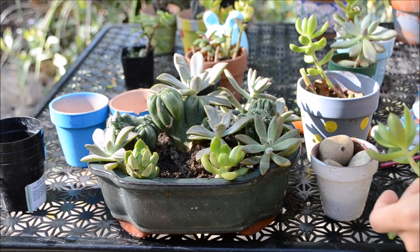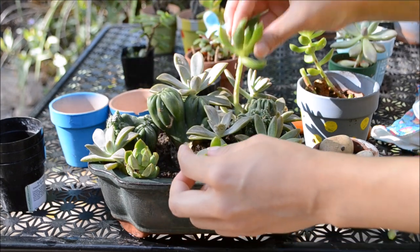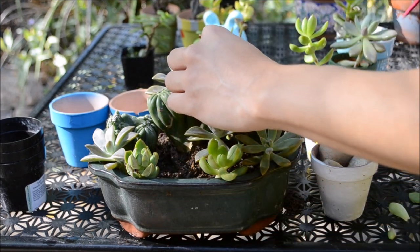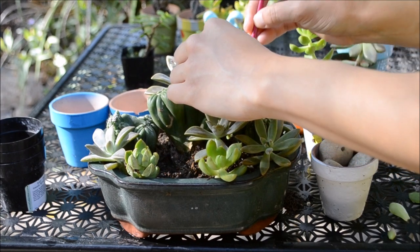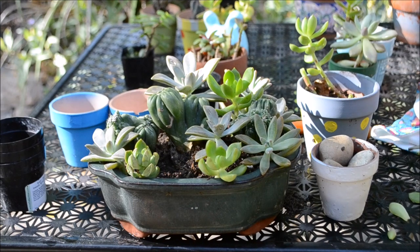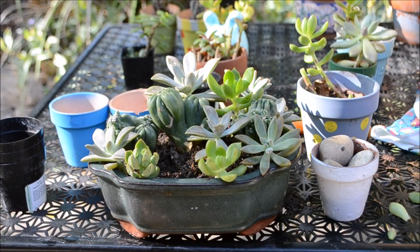I decided to start with the Cirrus Ming Thing succulent, which is also a cacti. I went ahead and made cuttings about four to five months ago, and they're all dried up — they actually have a root system already. I went ahead and placed three of them in the center horizontally. Then I started to just pile up my rosette succulents.